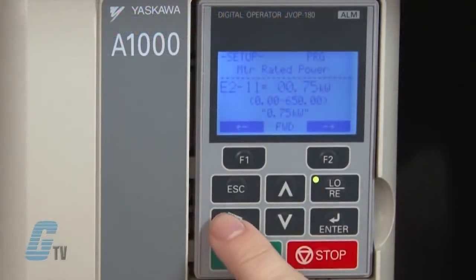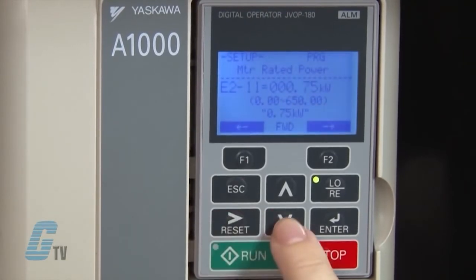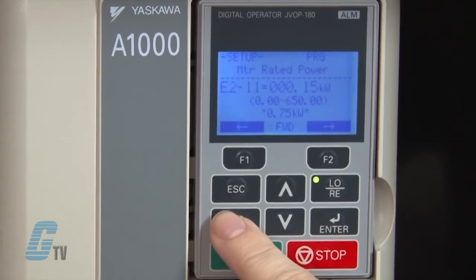If the motor was rated in horsepower, the default value for the motor rated power will differ, since 1 horsepower equals 0.746 kilowatts. I can scroll over using the function key and then use the up and down arrows to change the value accordingly. Once finished, I will push enter to save.